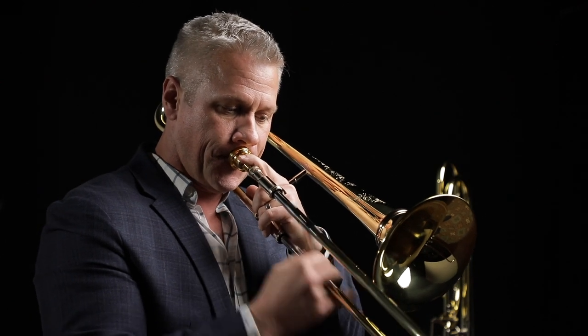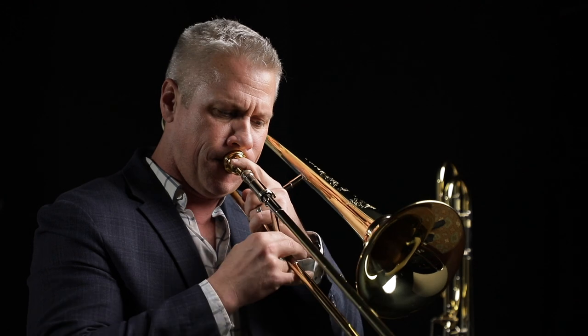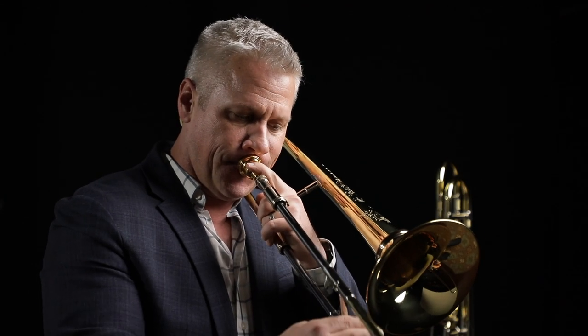The perfect horn for me is actually a horn that I can morph into various situations. I'm looking for a horn that's really just incredibly versatile, where I can mold the sound of that horn and fit into whatever environment I might find myself in.